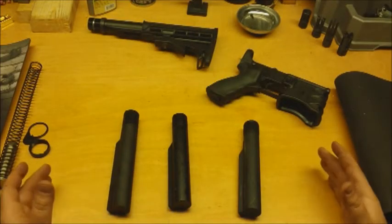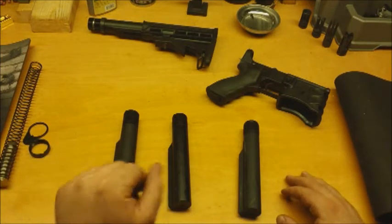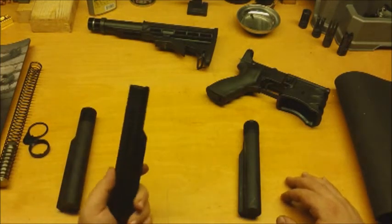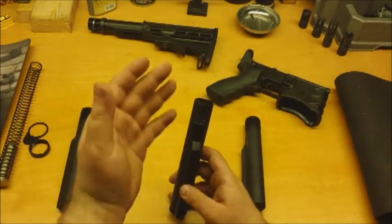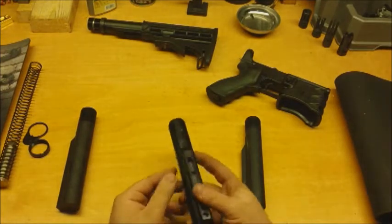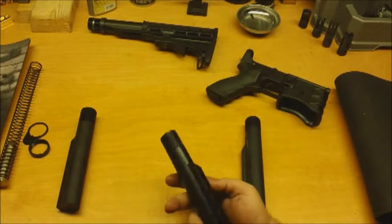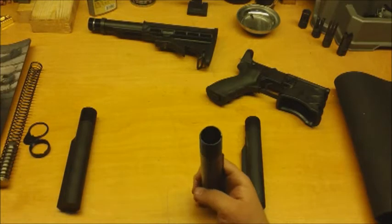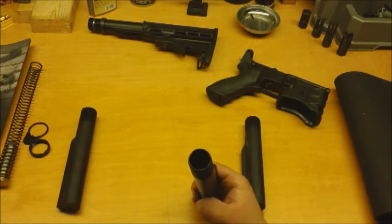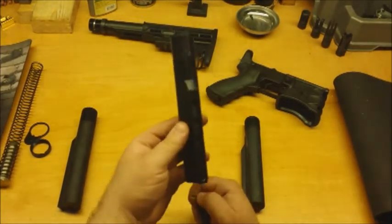I'm going to show you the three types of American buffer tubes I have here - two mil-spec and one commercial. First, the standard mil-spec. It's mil-spec size, and you can see the machining marks on the outside. On the inside it's very smooth - it's gun drilled, which is a very smooth drilling process, though it does make manufacturing more expensive. That's why these typically sell for about $40-$45 for a mil-spec tube.